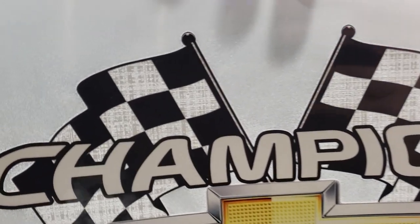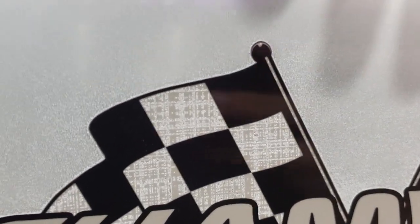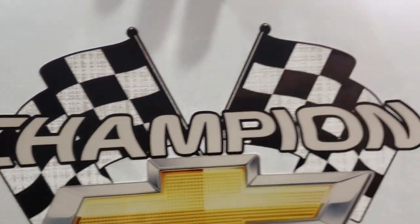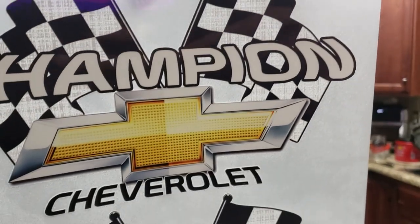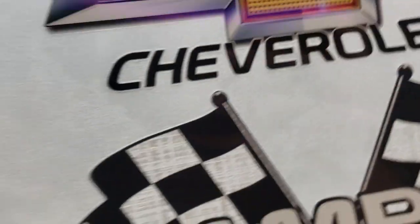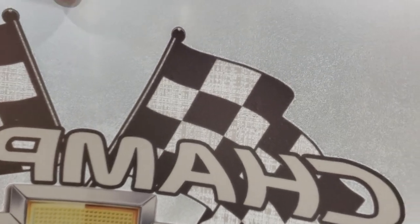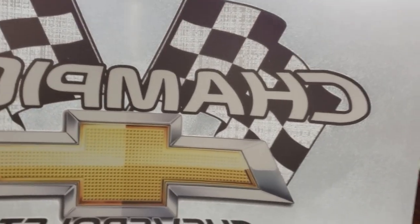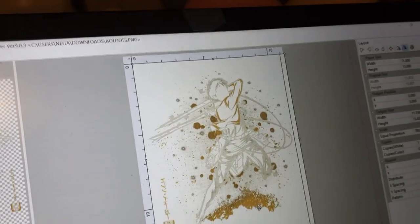I just wanted to show you how that print came out — kind of funky. It only printed little spots of white in the flag. Wouldn't be too bad on a white shirt, but this is going on a red shirt. I'm still going to send it to him — he can play around with it, put it on a white shirt, and use the good one for what he needs it for.